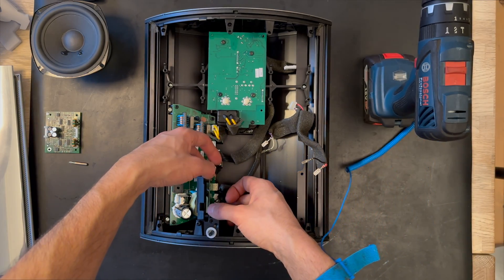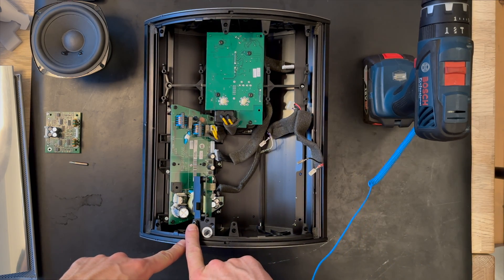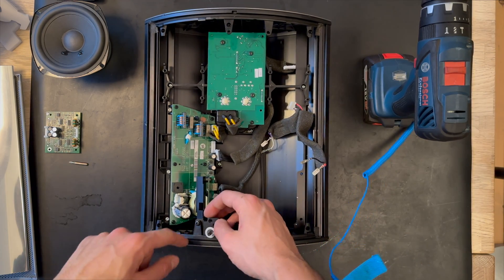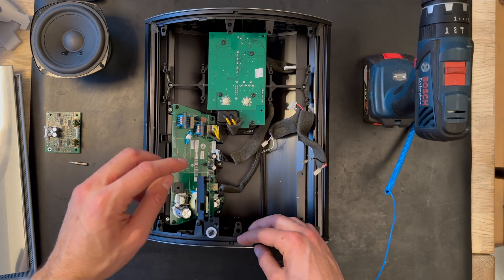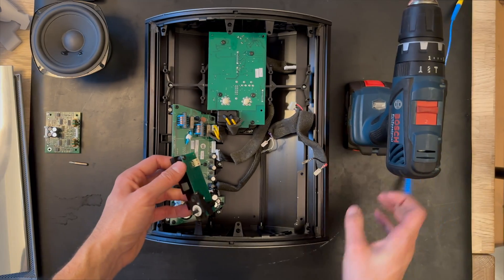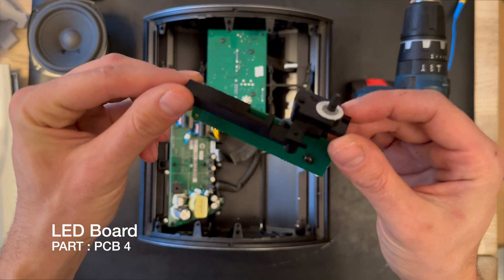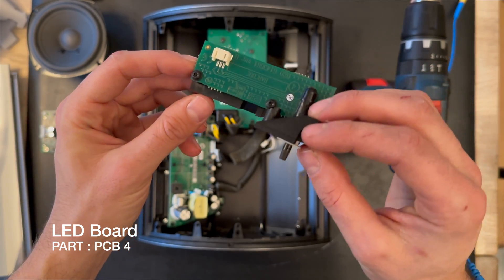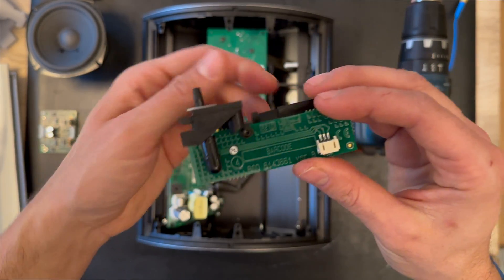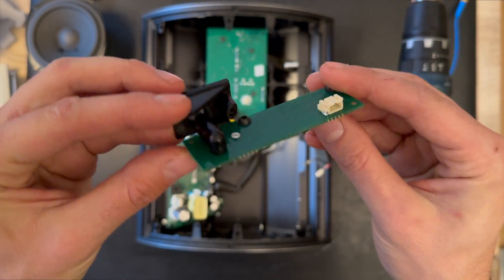The next step is to remove the LED board. It's connected with a small screw. We've removed the screws and here is the LED board for the BeoLab 4000 MK2, and this is what the PCB board looks like.